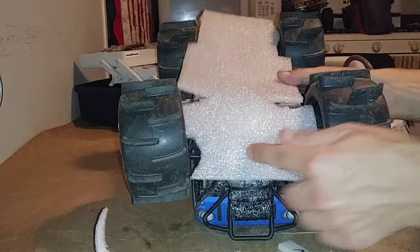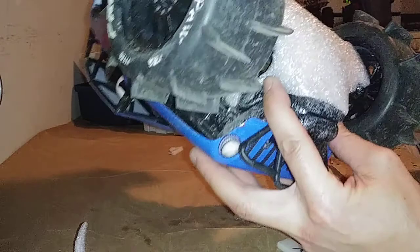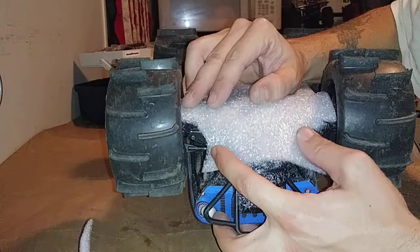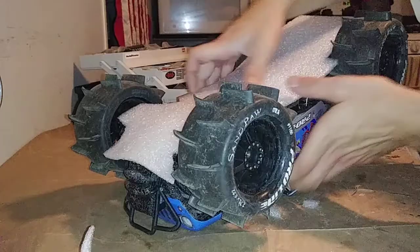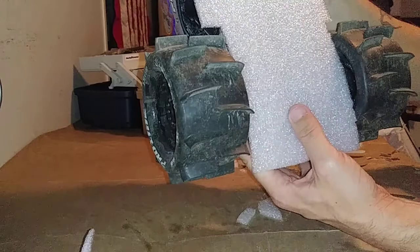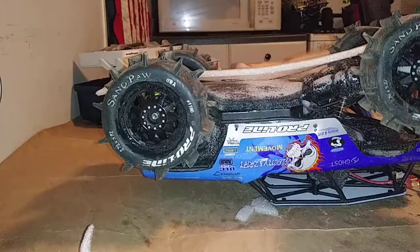We've got the basic first layer cut. These little ends will be folded over like so and that will allow full tire clearance from left to right and still give me as much flotation as I can across the front here. The back has just been notched out for the tires on either side. This is our first layer - I need to get a fatter piece of foam for the next one.